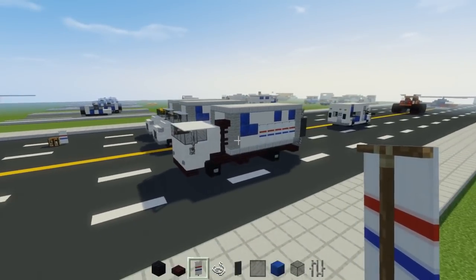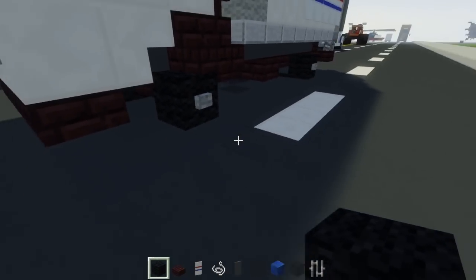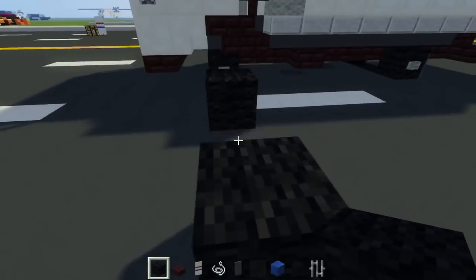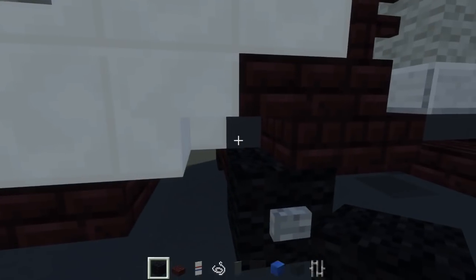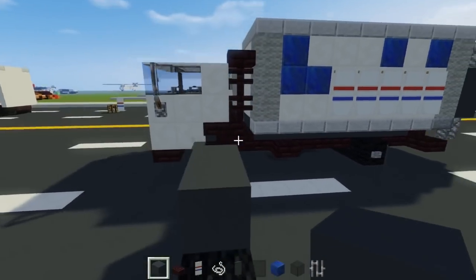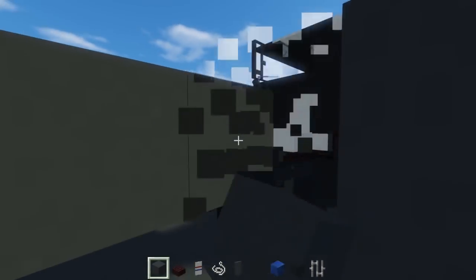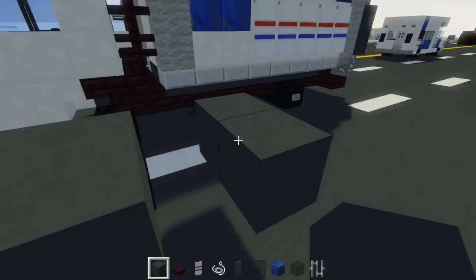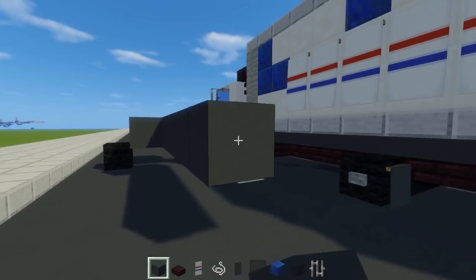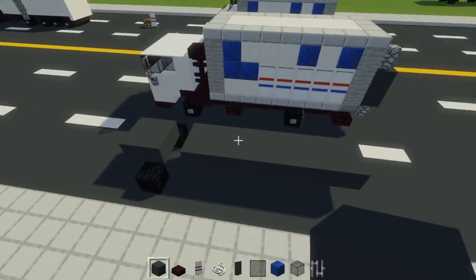Now I'm going to show you how to build the USPS Ford Cargo box truck. First thing we're going to do, take out our black wool and have the space apart two blocks in the middle — that's going to be our front wheels. Then we're going to have gray concrete two blocks wide, two blocks above the ground, and make a two by two. Then we're going to make the back section: skip a block here, leave that gap, and continue the gray concrete for eight blocks long.